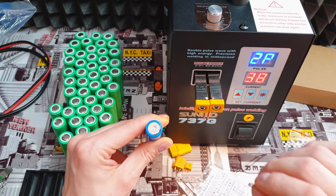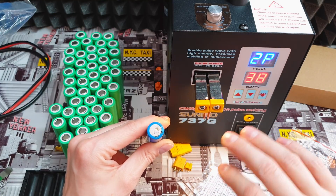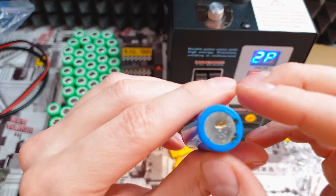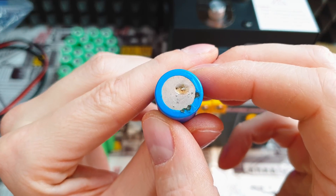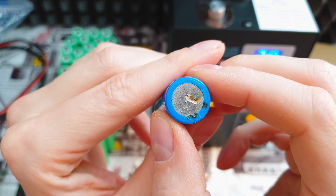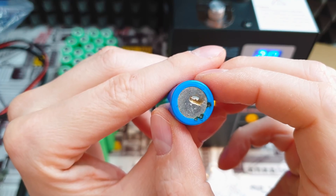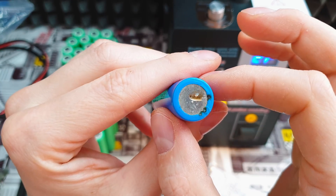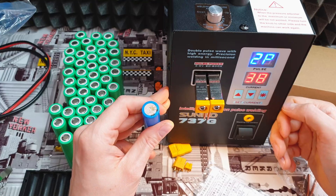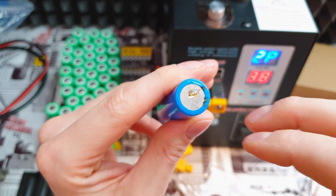If you want to order this Sunku spot welder, one last important thing: I saw lots of reviewers saying it's not powerful enough and that you have to use more than 80 amps to weld nickel to the battery. I listened to them — and when the spot welder arrived I almost burned down my hub. At 80 amps you can see the damage — there's a small hole and something is still venting from the battery. High current makes that kind of hole.